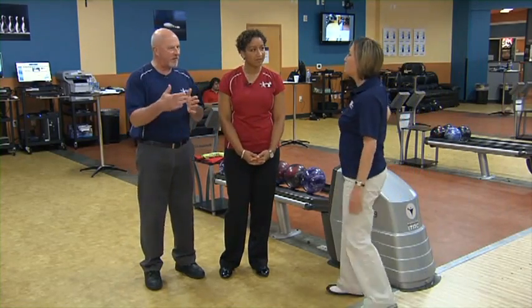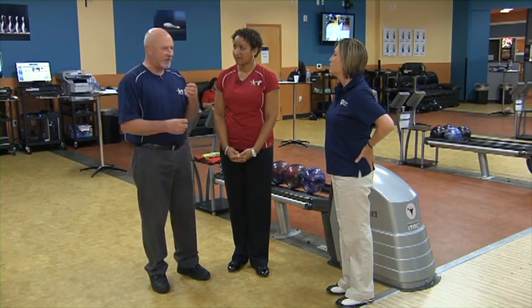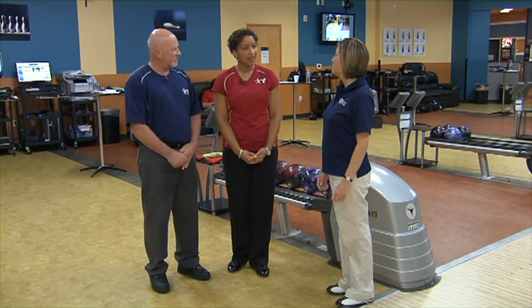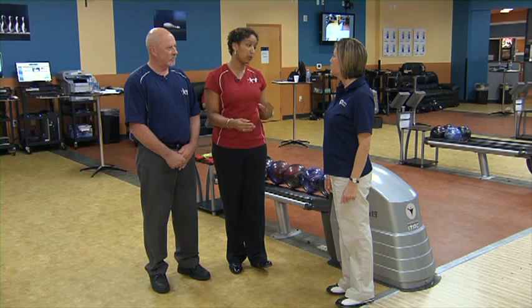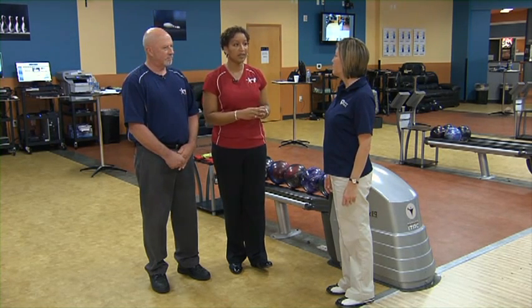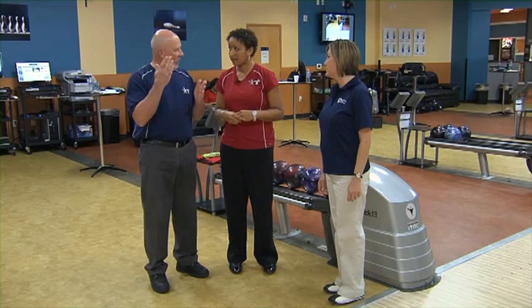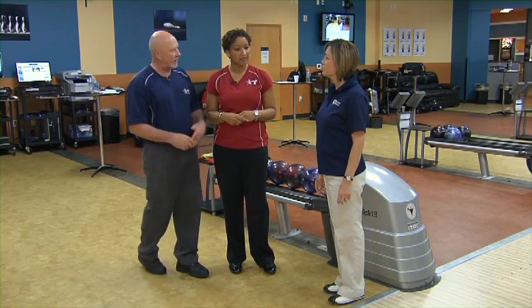Even though she struck on that very first ball, I could see that she would be struggling as the game goes on. What do we want to do with her feet now? I would move her feet a little bit left, keep your eyes right around the same spot — maybe one board left with your feet, eyes exactly the same. That will compensate for the amount of hook you saw on the back end, because what we're looking for is the overall shape of the shot. It looks like the shape is just a little too strong on the back, so we just want to move a little bit left with your feet.